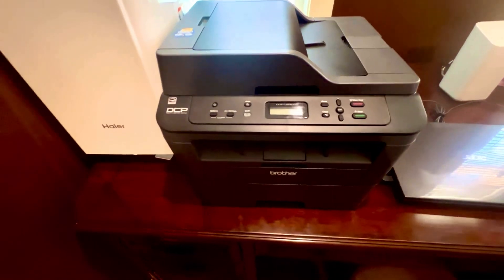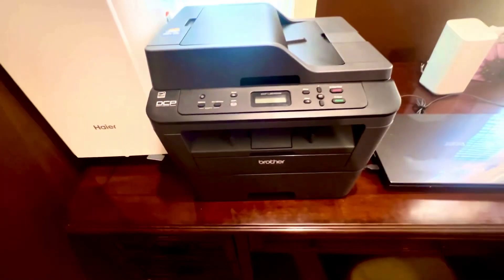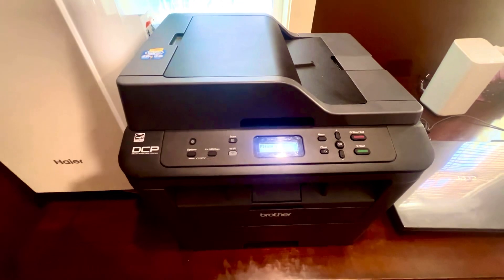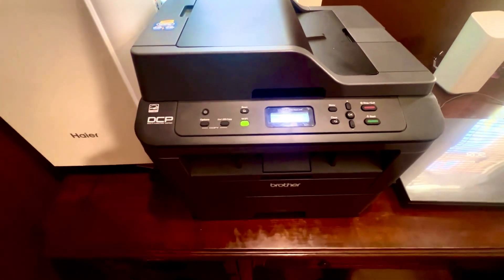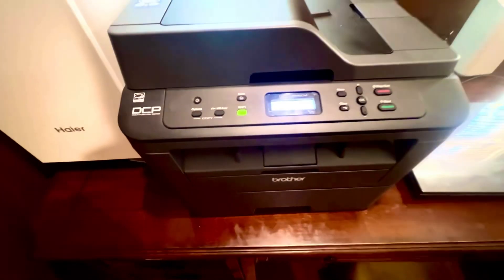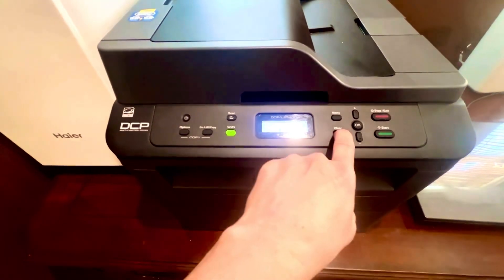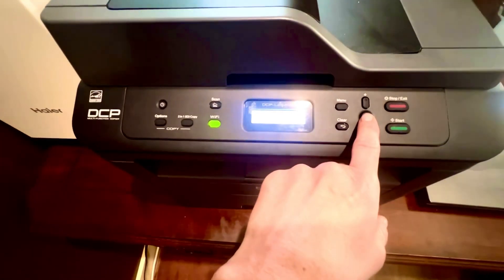Cancel all your print jobs. It's all unplugged, there's no lights on. Now I'm going to plug it back in. I plugged it back in. Now I just have to wait for a minute for it to collect its bearings and get back on the WiFi. Then you hit Clear, and then you hit OK three times.